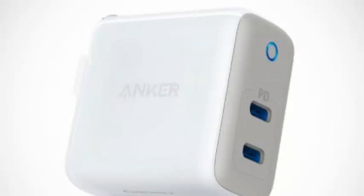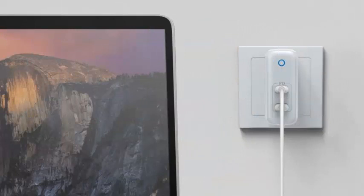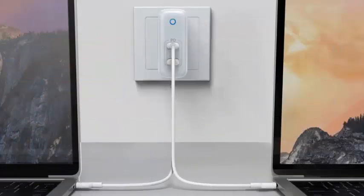The changes are obvious just by looking at the Atom PD2. Where the Atom PD1 looks like a more robust iPhone charger, the PD2 is more in line with one of Apple's MacBook Pro chargers.